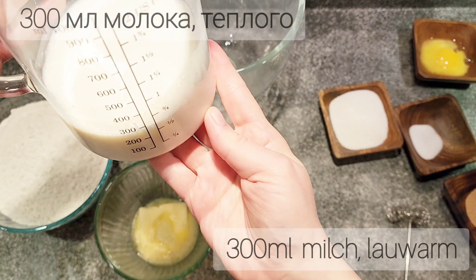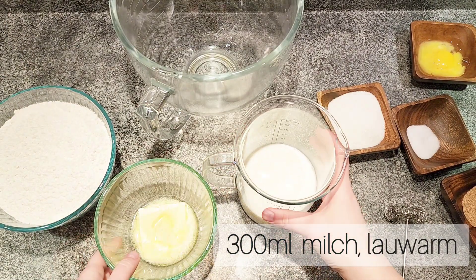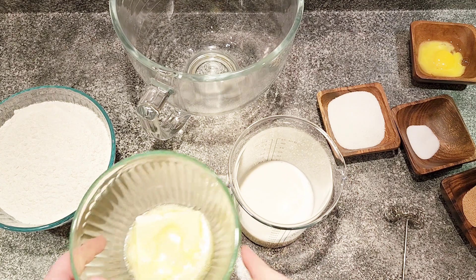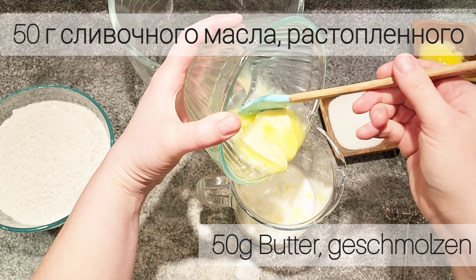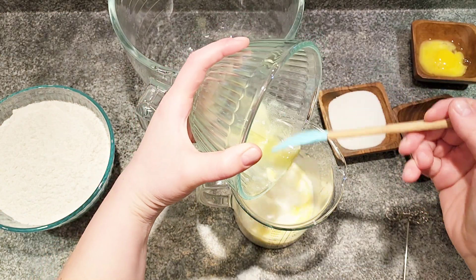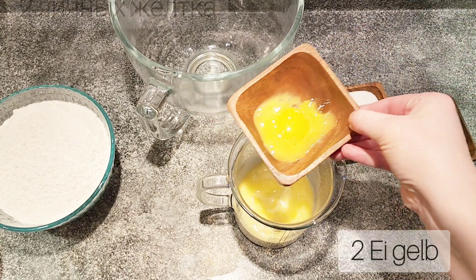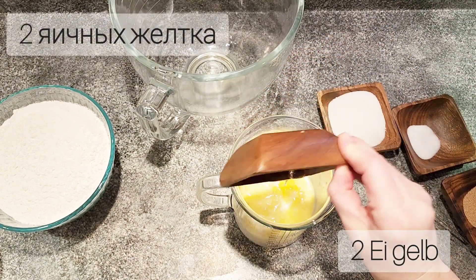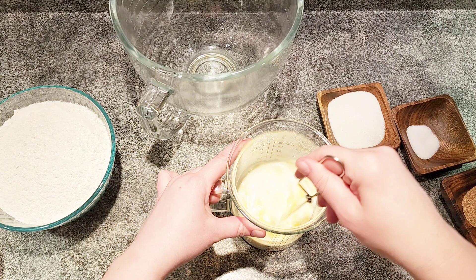Let's begin with the recipe. First, we are using one and a half cups of lukewarm milk, then we'll add 50 grams of unsalted butter to the milk. Now let's add two egg yolks to the same mixture and mix it all together until it's fully incorporated.